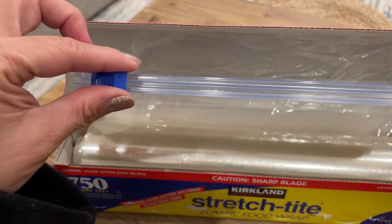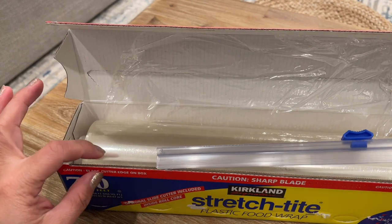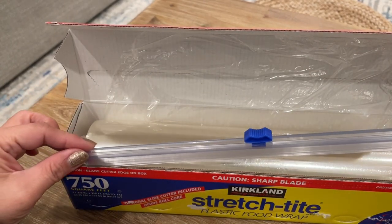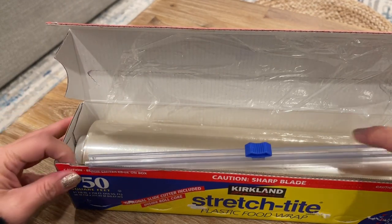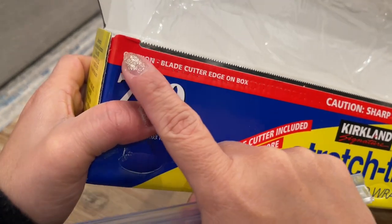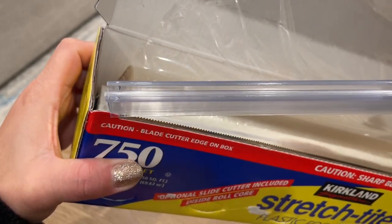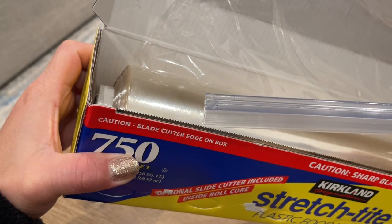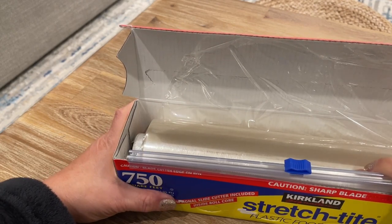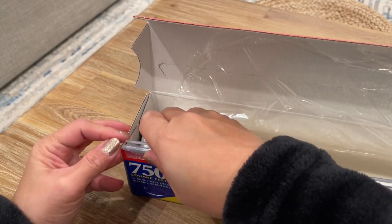This is the cutter, and this is what you need to attach over to the blade. The best thing to do is put it on the blade itself, because if you put it here it's kind of thicker and it's going to be hard to fit. But if you put it right here, it slides right through — then just push it. There you go.